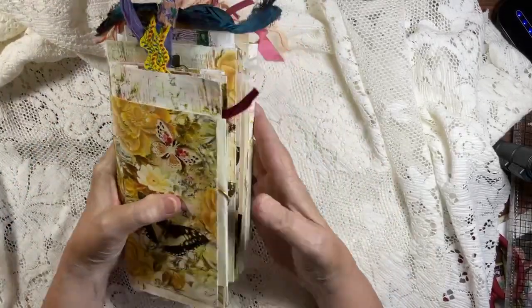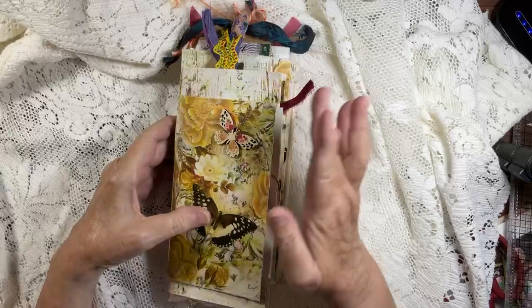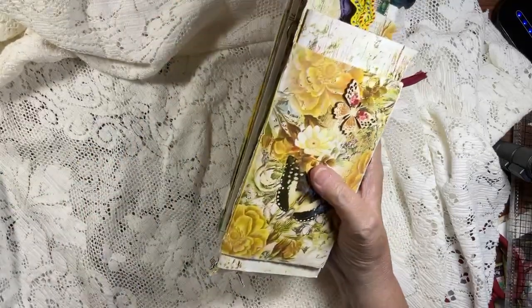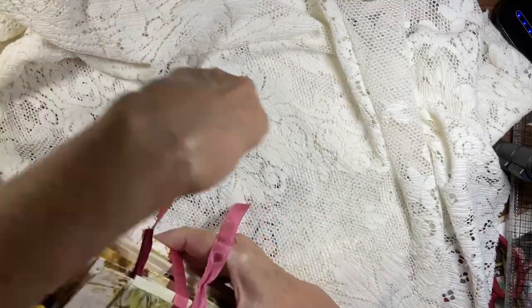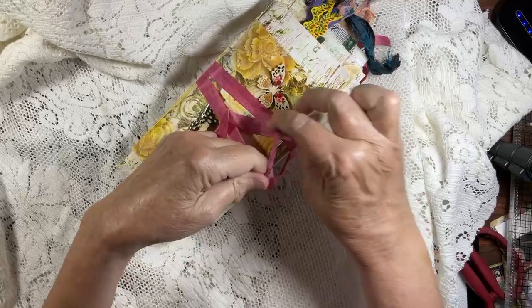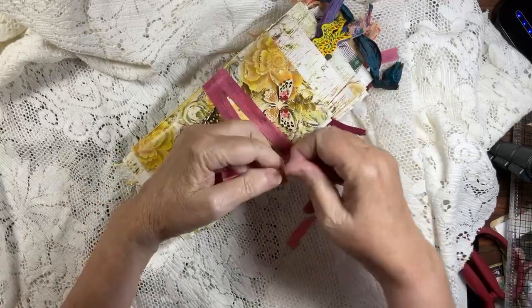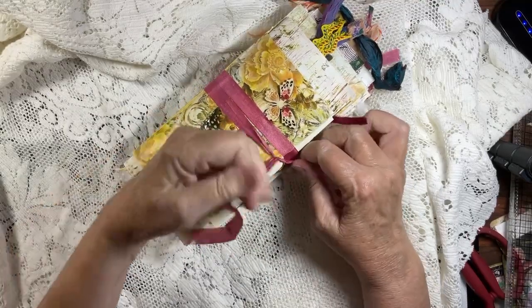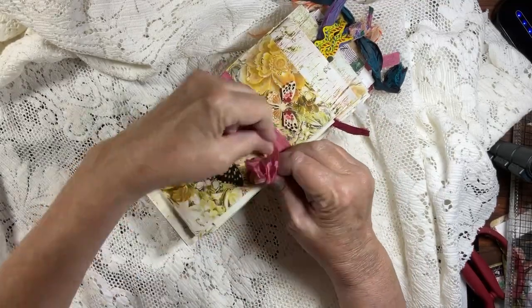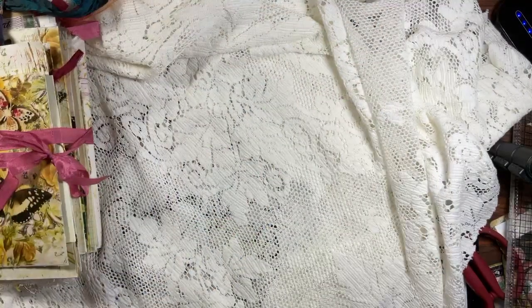There we go guys — if you are seeing this, this should be in my shop. Lots and lots of fun! Let me put this ribbon on. I am not done with the giveaway for this month — almost. I'm not going to put anywhere near as much into the giveaway as I did this one. The giveaway is only two signatures.